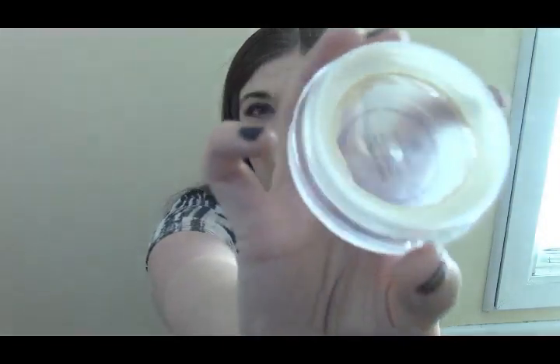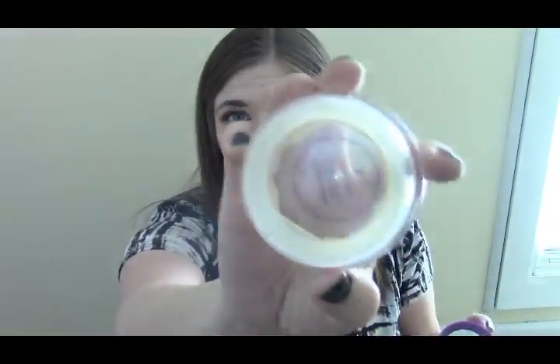I finished another one of my Tarte Shape Tapes. Yes, I have a backup. What I do is when it gets low enough, I cut the tube and get my brush in there. You guys have no idea how much I love this stuff. And when you paid that much for it, you want to get every inch of it.